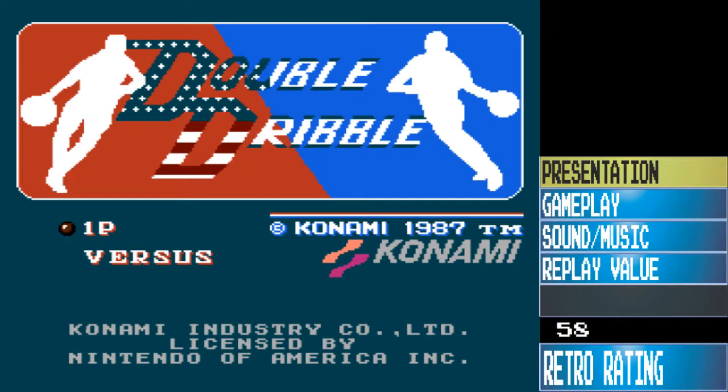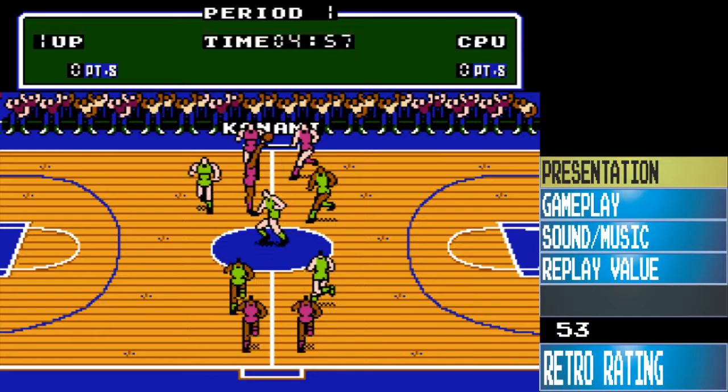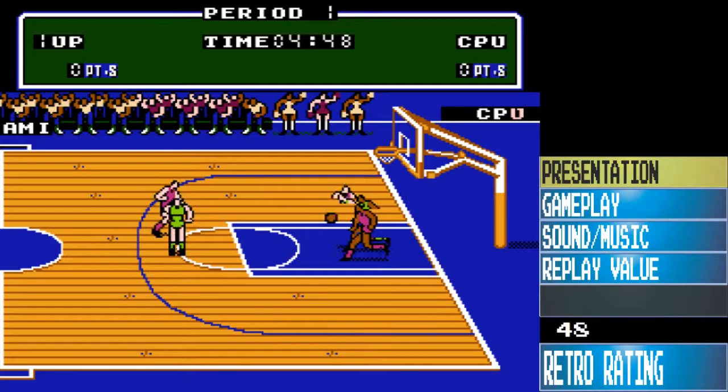What's going on everybody, this is Ed bringing another one minute review. We got Double Dribble on the NES. First up is the presentation, which is really good — there's a halftime show with cheerleaders, and the menu system where you shoot hoops to select the options, so presentation is great.